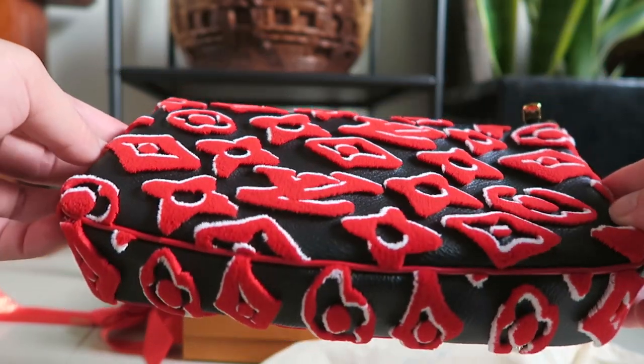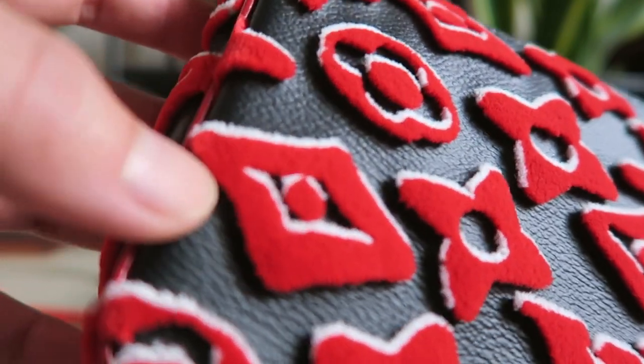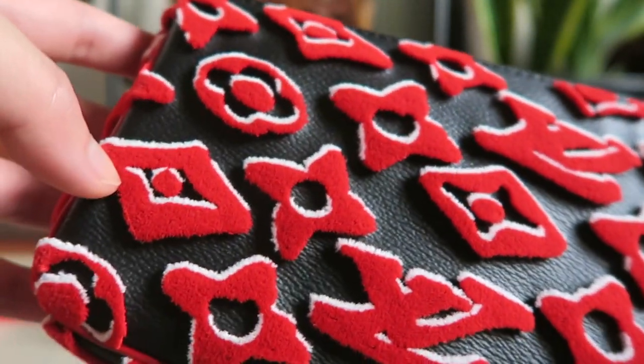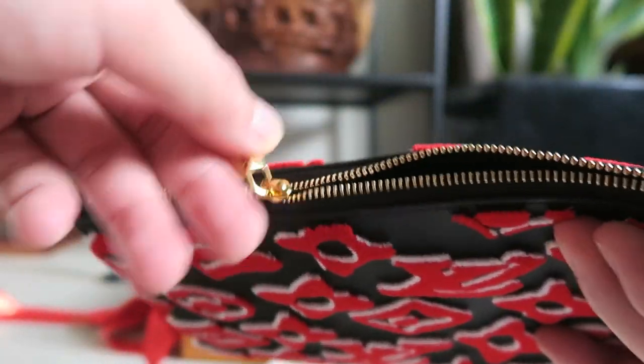But look at this — it looks very animated. So I asked my SA what this is made of, and she said velour, and I was like okay, then I came back home and googled what velour means. Shiny gold hardware. And as for the zip — it's quite okay, it's not as buttery soft.